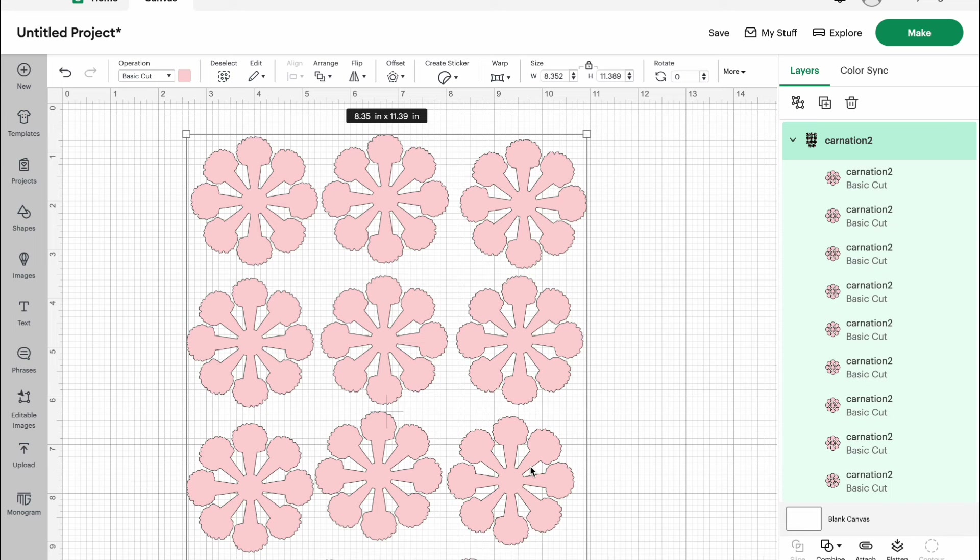I actually made this on both of my machines — my Cricut as well as my Silhouette Portrait — so you can use whatever machine you want to cut these out. It is in an SVG format, so if you have a Silhouette and you're using Silhouette Studio, you will need the business edition or the paid version where you can add in SVG files — not the free version of Silhouette Studio.